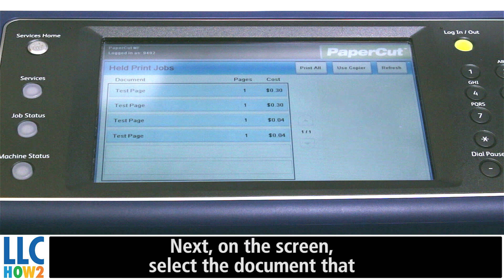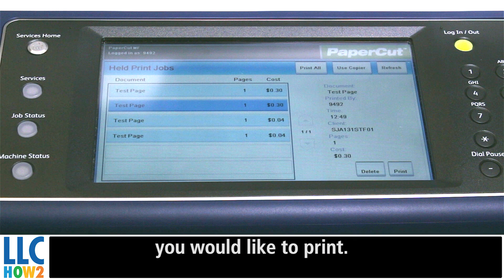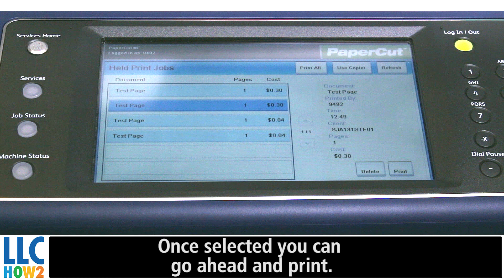Next, on the screen, select the document that you would like to print. Once selected, you can go ahead and print.